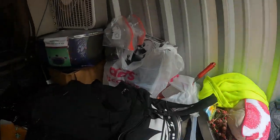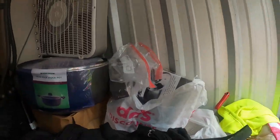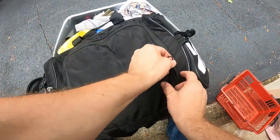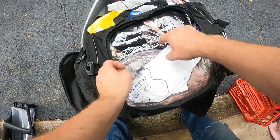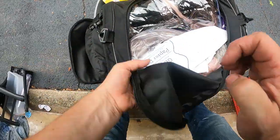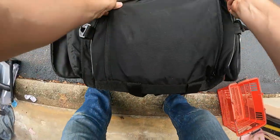Too bad the bag's messed up. Now we got an Adidas bag — these duffel bags just keep coming. Let's see what we got. Must be more of the same — yep, we got hair. Lots and lots of hair. So we've got several bags of hair so far.